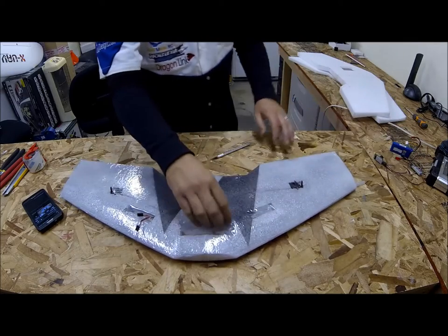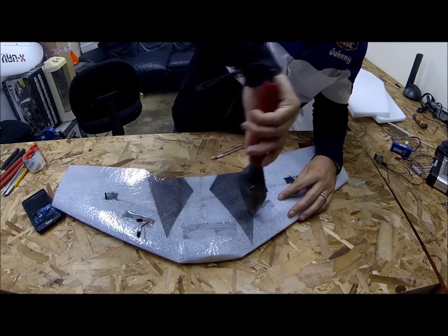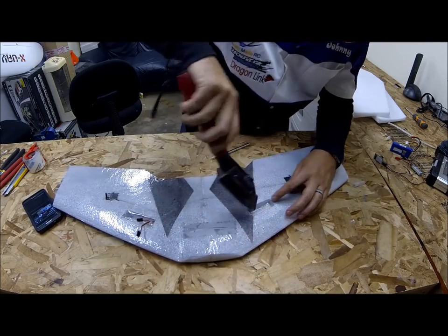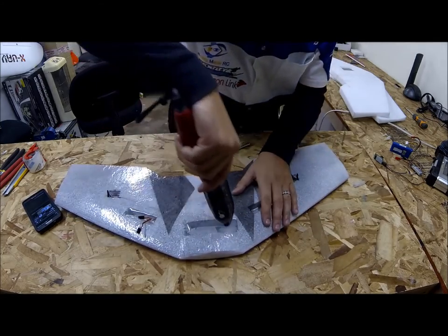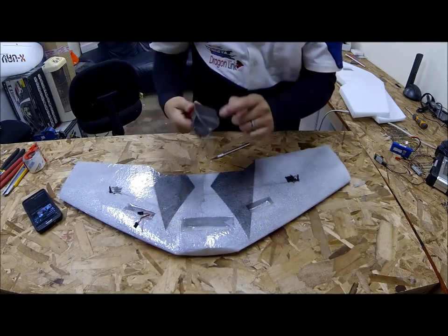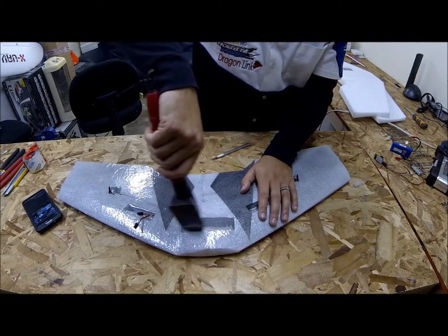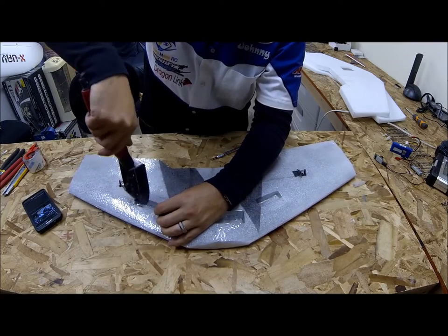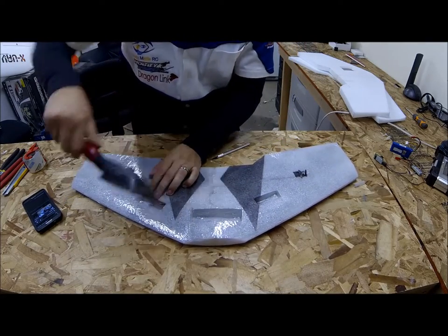Now let's get the little cutouts cleaned up. What I'll do is take my hot iron again and basically just use it to work down the little bays, get it nice and stuck to the edges there. Get it on the servos and then same thing with the battery bay, just get it all nice and down. You might want to be careful not to touch the foam if you painted it, because what will happen is it will melt on the end of your iron and get a little bit sticky, not running very smooth. So we've got our bays cut out, just take your time and get it all nice and laminated, clean and out of the way.